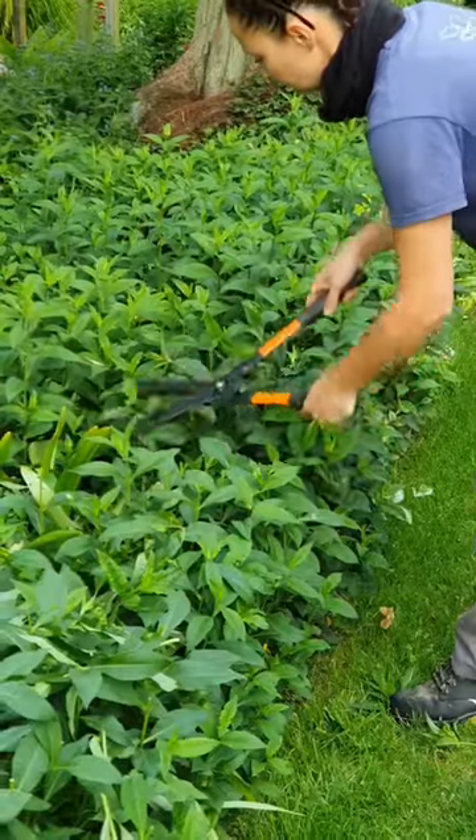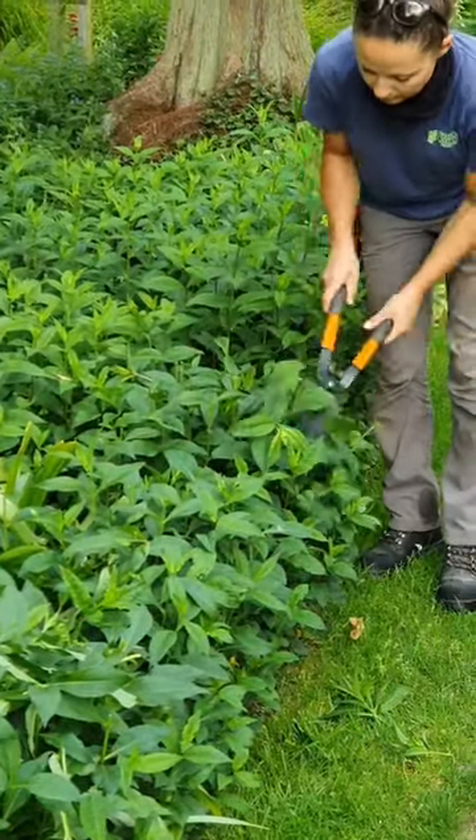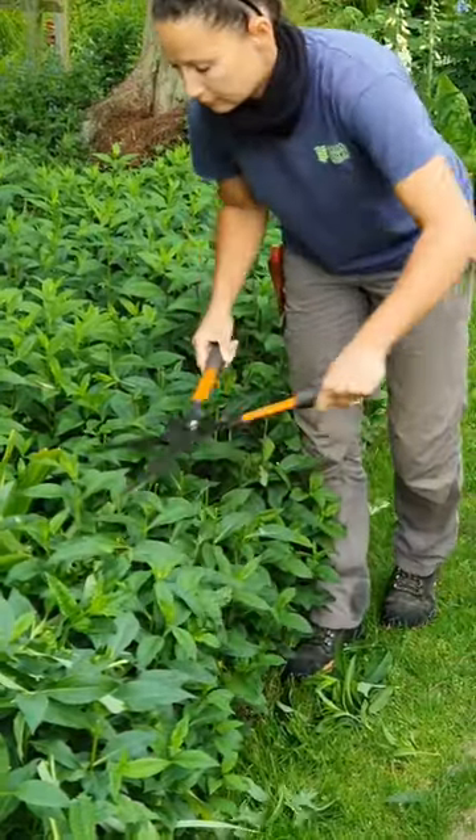As you can see it's pretty quick if you do it with shears. If you are a bit nervous, do them with snips if you like, but it's absolutely fine doing it like this — they go back really well.